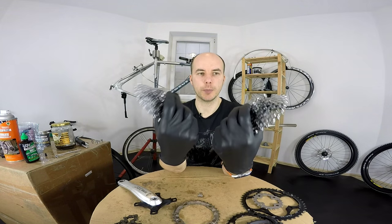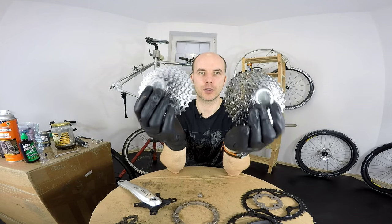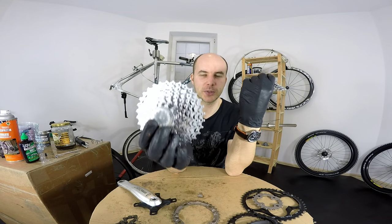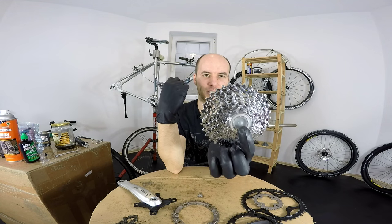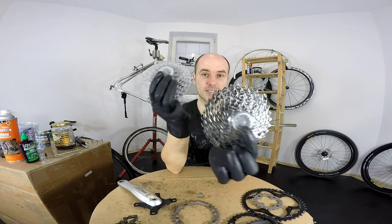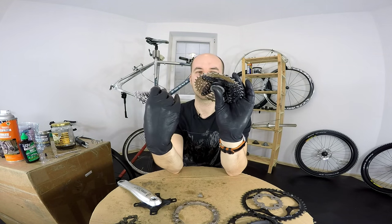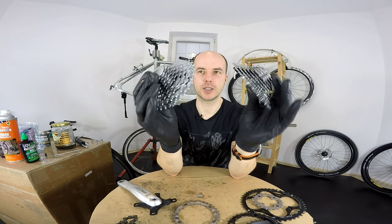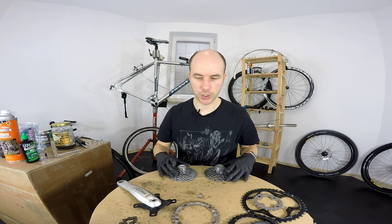How do you think which one will be lighter — the newer or older one? Both are 11-32 teeth. This one weighs 263 grams and this one 262. So the older one is actually one gram lighter — funny thing. It's just a thought about the improvements we're supposed to be getting with each new generation.